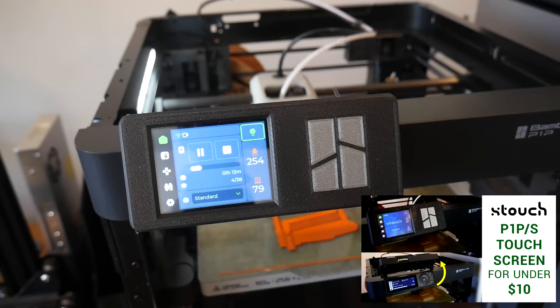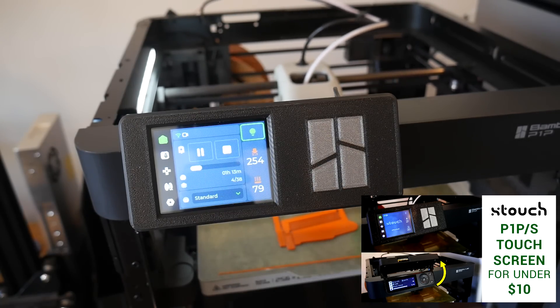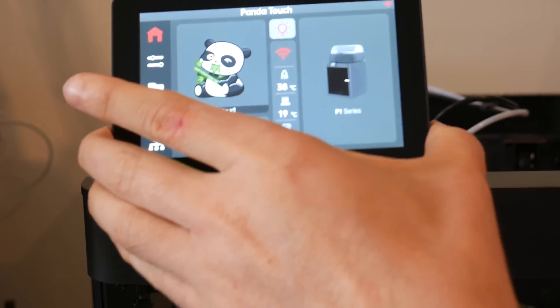There's a growing market of Bamboo Lab 3D printer upgrades and accessories from third parties. Previously, I covered the X-Touch, an inexpensive community control interface for Bamboo Lab machines. The Panda Touch is a similar product, significantly more expensive, but with worthwhile extra functionality. Let's delve into the details.